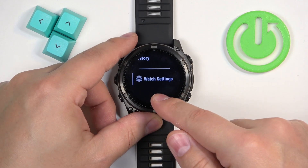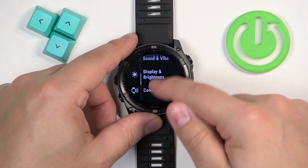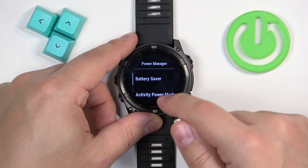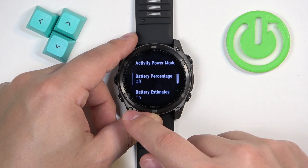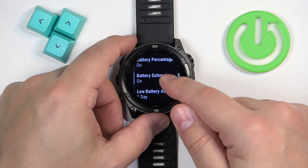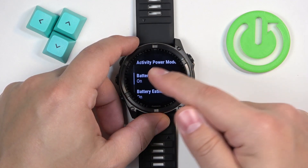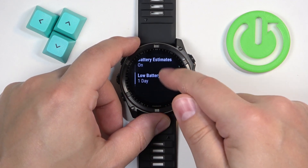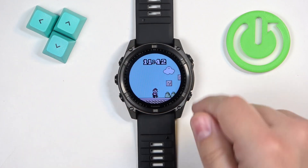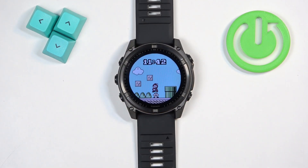To turn on the percentage, scroll down through the menu, find Settings, then Watch Settings, tap on it, scroll down, find Power Manager, and tap on it. Here you have the option for battery percentage — if you turn it on, it will display the battery percentage. You can also turn on or off the battery estimates in days. Once you're done, press the back button to return to the watch face, and that's how you check the battery level on this watch.